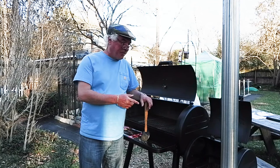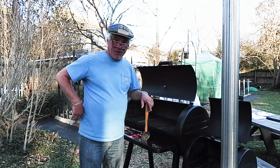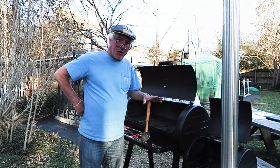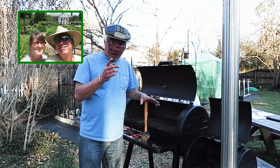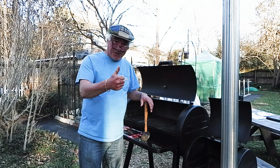The next step, of course, is to season this—there's a separate video for that procedure. If you're new here, please consider subscribing. This is a gardening and landscaping channel. We do some cooking videos with Chef Beth, my wife, and we also do a few chicken videos now and then. See you on the next one.